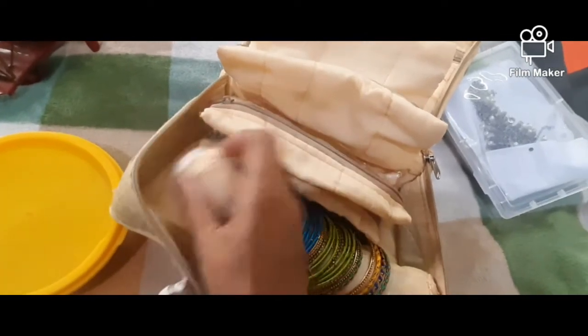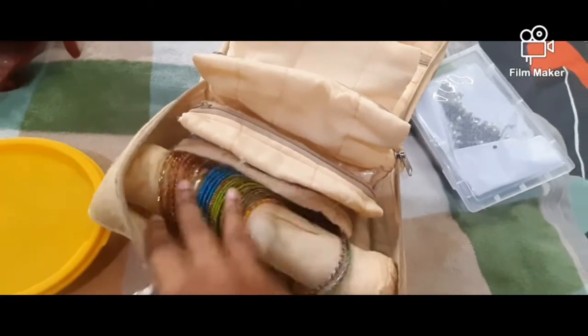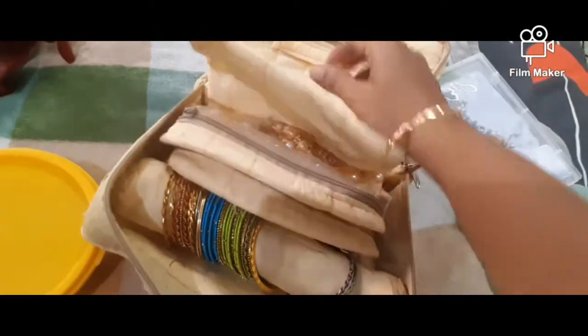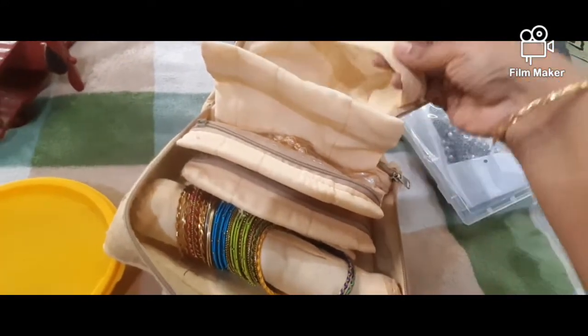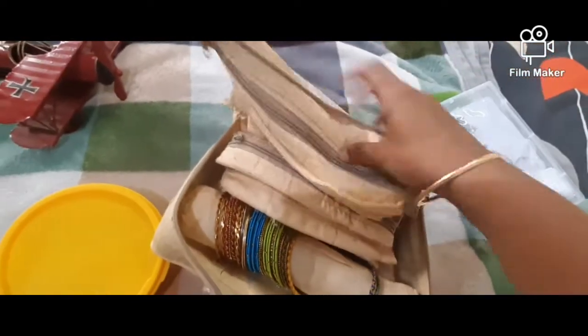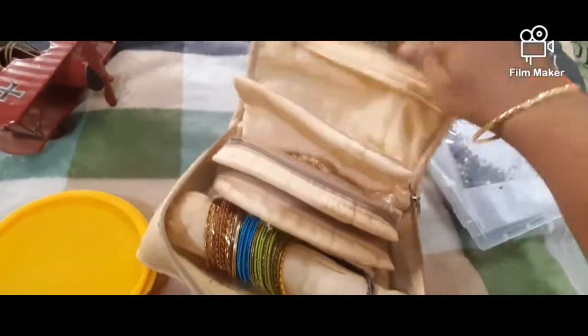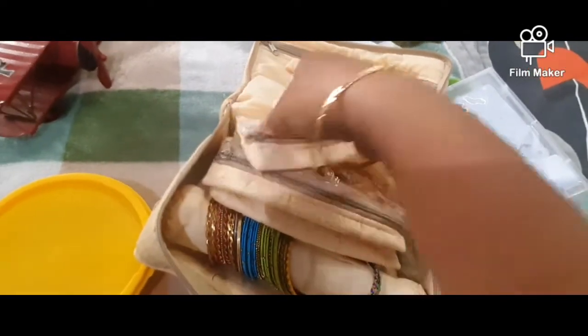If you want to share my collection, you can see it here. Here you can see a zip and a storage space.